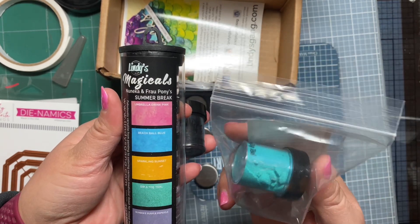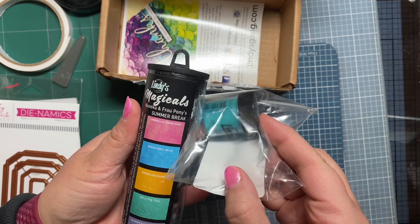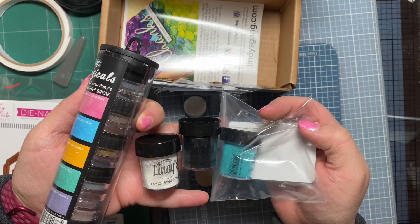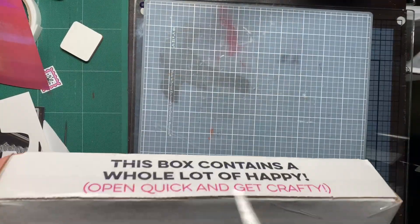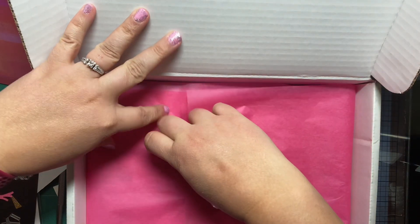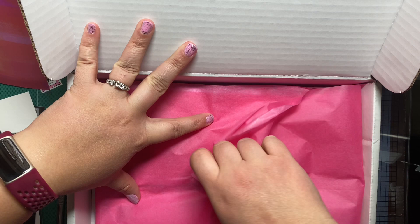It's called Summer Break — that's what that collection is called. And this was a freebie they gave me: a teal embossing powder. It's really pretty. I don't tend to usually have colored embossing powders like that, so I'm very excited to try that one out. I did actually use the black in the disco ball card that I show later on in this video.